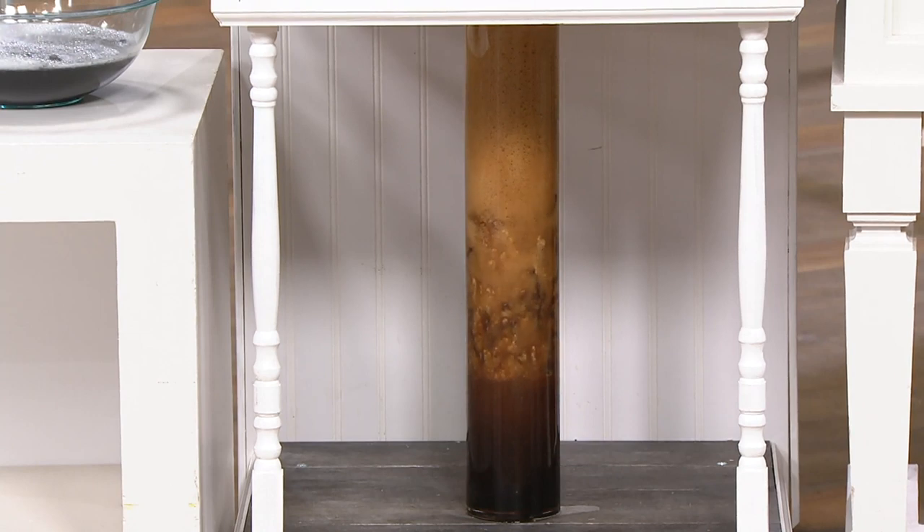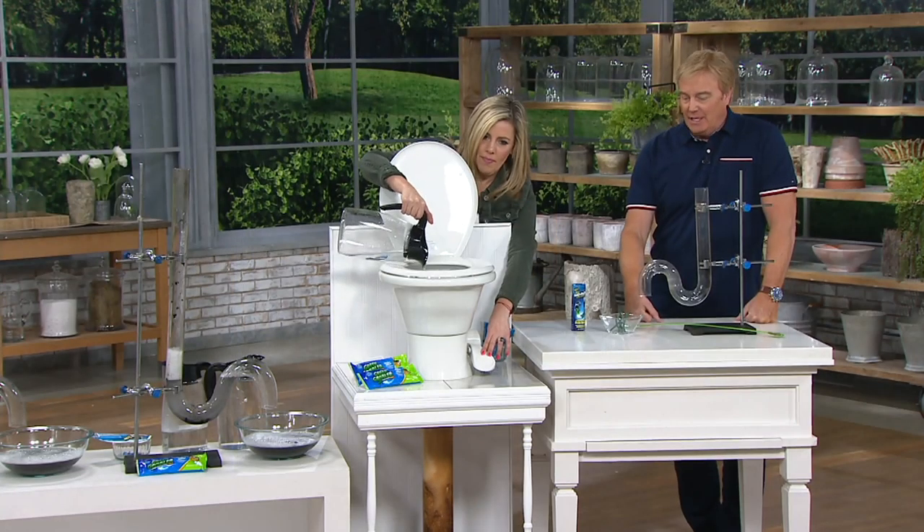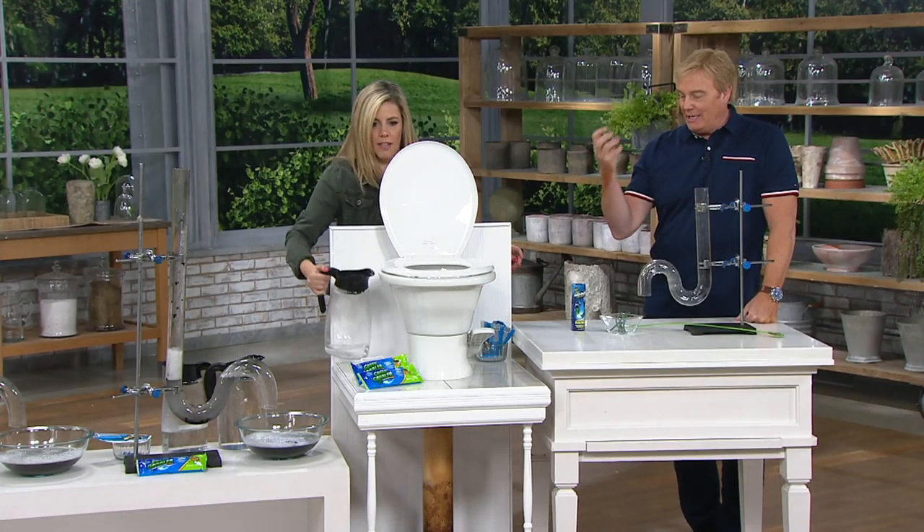Item number V36336, brand new today. You get six pre-measured dry crystal packets.